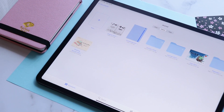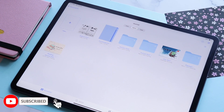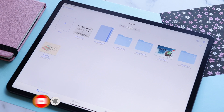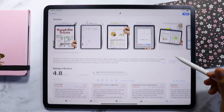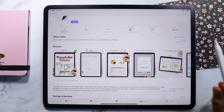GoodNotes just got an update and let me show you what it is. Subscribe to the channel and hit that bell icon so you'll get notified whenever I post new videos like this one. If you haven't updated the app yet, go to the App Store now and update GoodNotes to the current version which is 5.7.18. Once yours is up to date, let's go to the app.